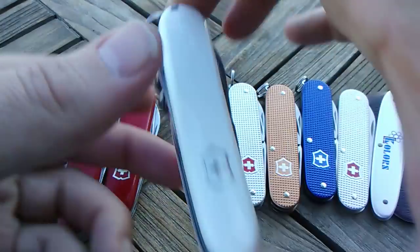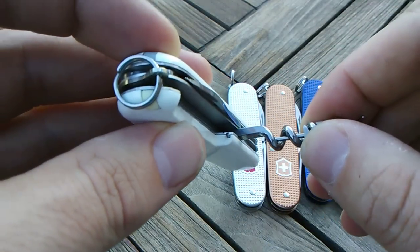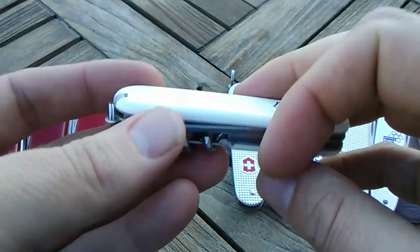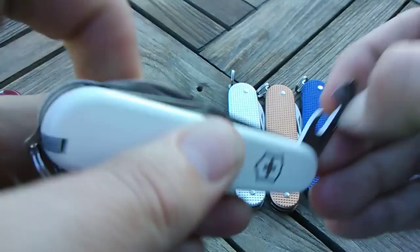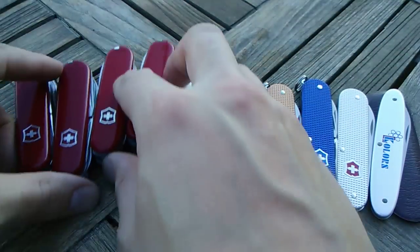And then here is the Tourist. I just replaced it with some white scales on this guy — pretty sharp looking, I like it. It's got the straight pin in there. The Tourist is pretty standard, so it's just like the Spartan classic officer's knife, except it's a smaller scale — 84mm. So that's the Cellidors.